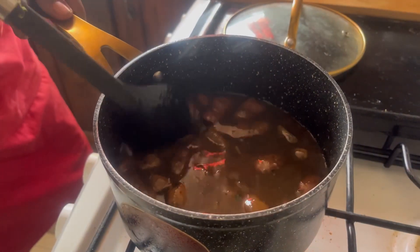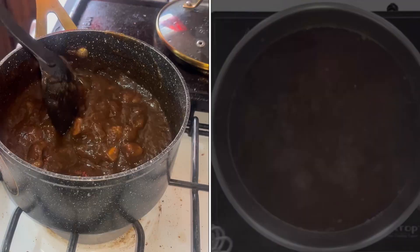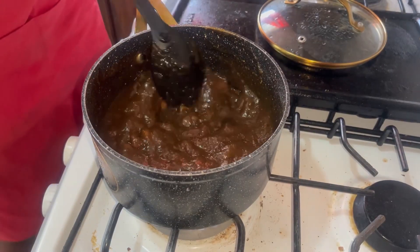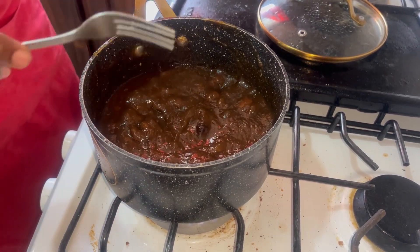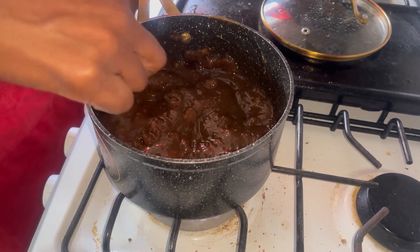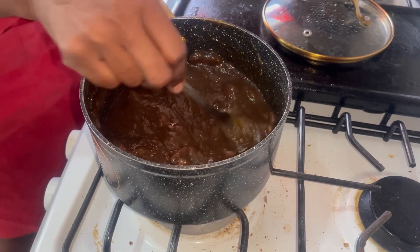The chutney is getting nice and thick. We'll allow it to cook for another five minutes. Our chutney is really getting thick now. If you have a swizzle stick — it looks like this — you can use it to help remove the pulp from the seeds. If you don't have a swizzle stick, you can use a fork and just gently press the seeds up against the side of the saucepan, which also helps remove the pulp and causes the chutney to become nice and thick.